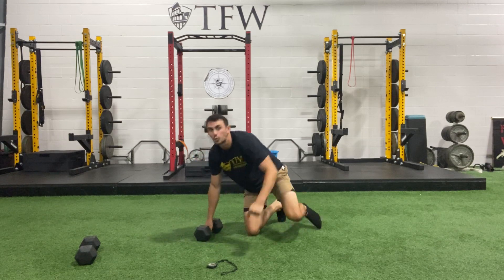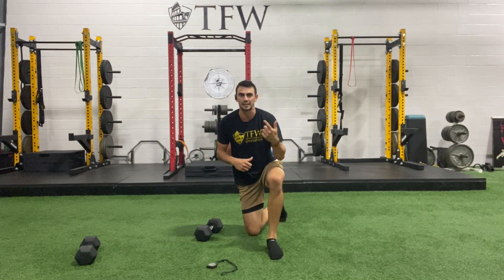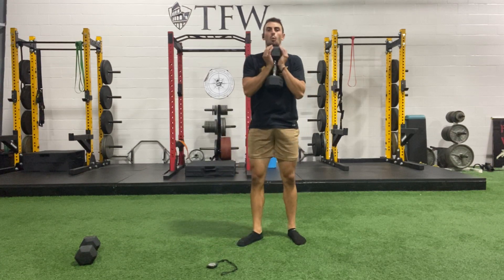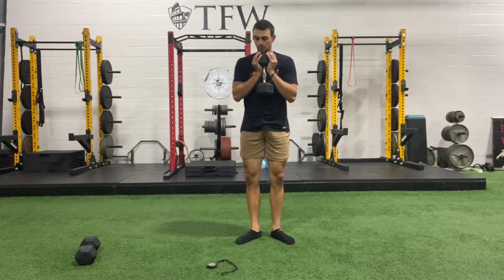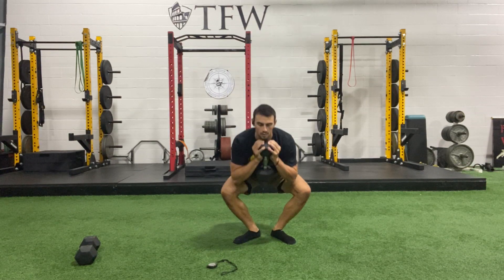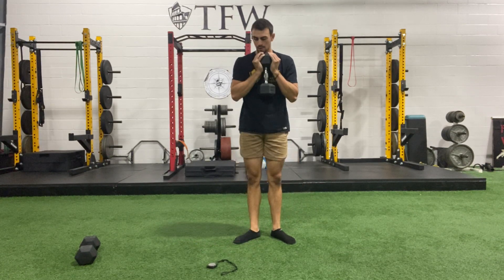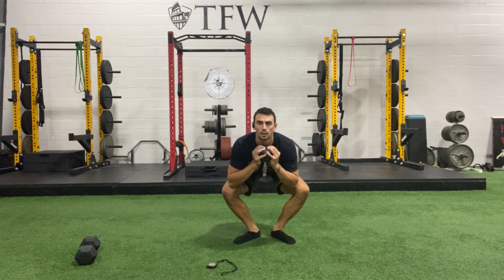Grab that one bell — if your bell is super light you can use two. Heels almost touching, feet wide, knees wide — ready and go. Cannonball squat each time, lower down, knees go way wider, find your depth. Fight to find how low you can get. Keep it up — three, two, and one.